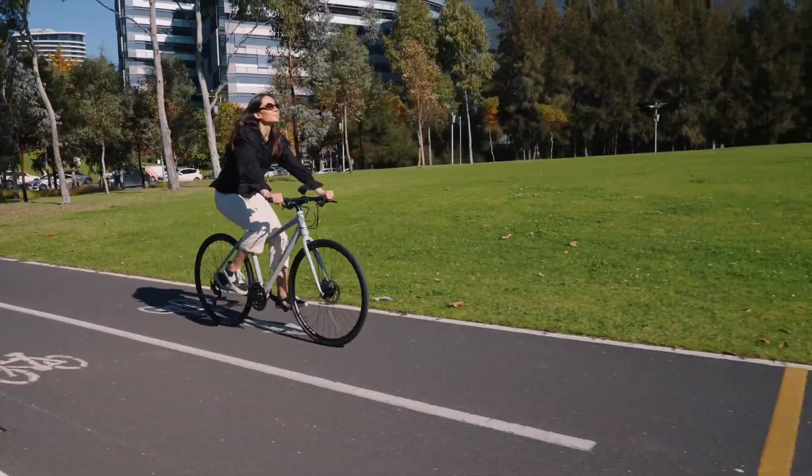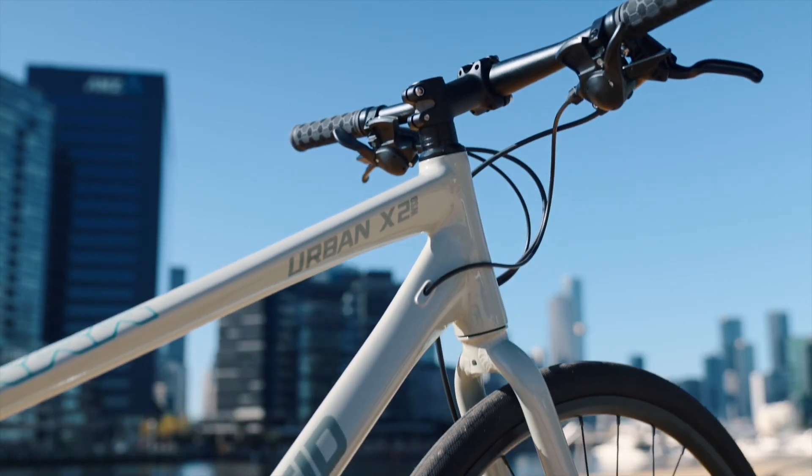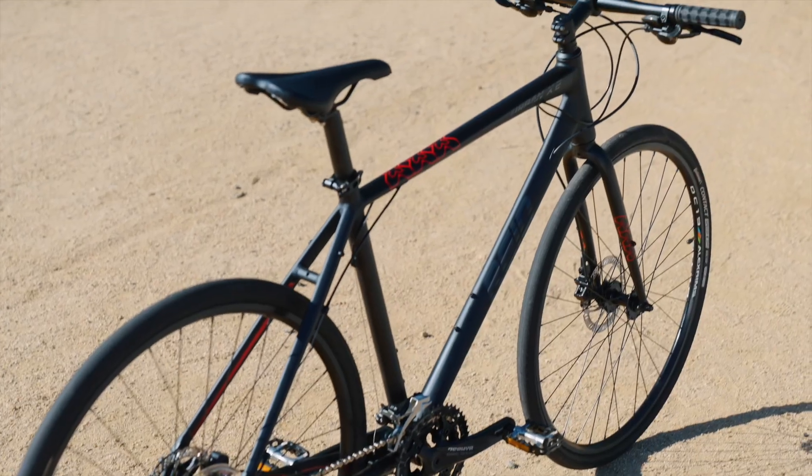This versatile bike is built on a new lightweight hydroformed 6061 alloy frame with internal cabling, and features all the mounts you need to rig your ride with fenders, mudguards and pannier racks for luggage.